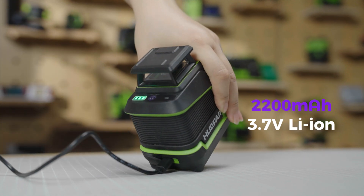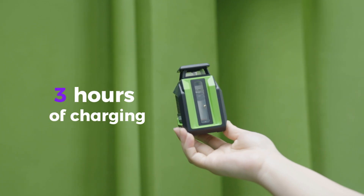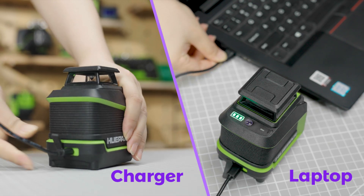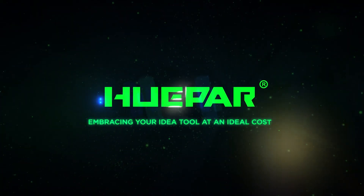Type-C charging: built-in 2200 mAh 3.7V Li-Ion rechargeable battery, 3 hours of charging, 11 hours of power supply. It can be charged by charger, power bank, laptop, etc. Hupar — embracing your ideal tool at an ideal cost.